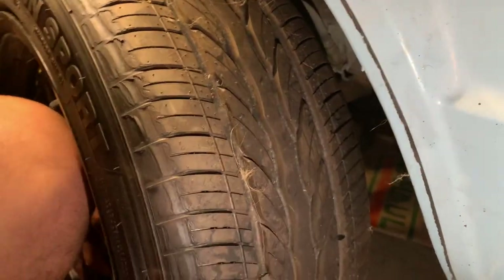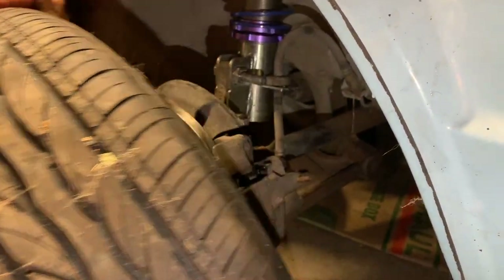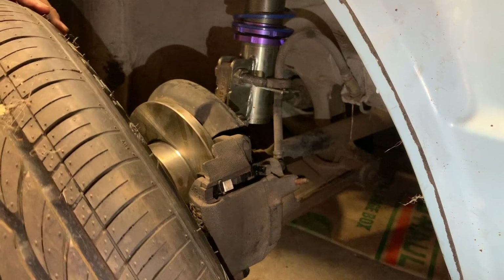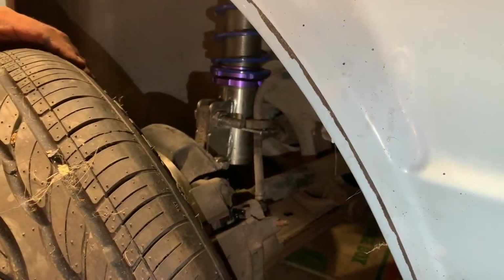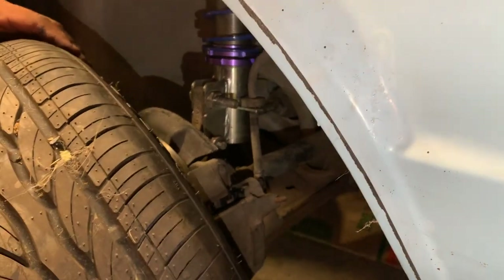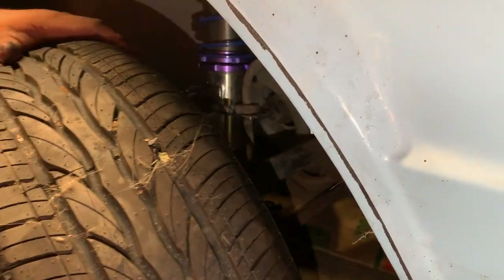It's not as low as I thought, but that's because I have it at the highest setting. Still needs to drop. Once we put the weight of the car on it, it'll collapse down — yeah, that's what I figured.